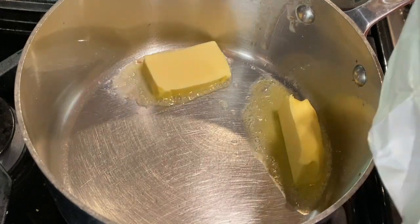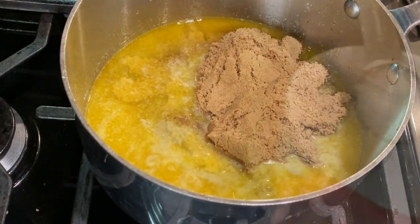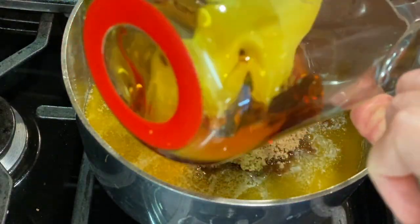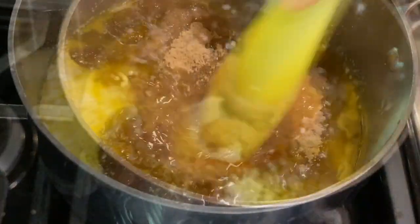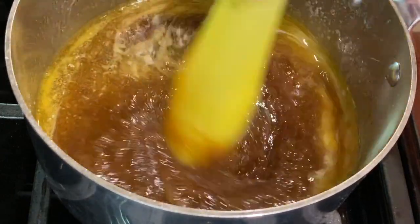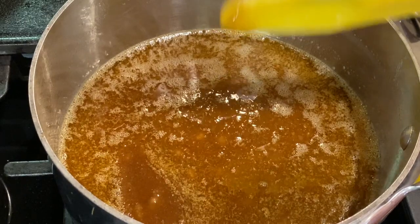In a medium-large saucepan, melt one cup of butter. Stir in two cups of brown sugar, one teaspoon of kosher salt, and a half cup of syrup — I'm using Lyle's golden syrup, which has a deep caramelized buttery flavor, but you can also use corn syrup. Stir to combine and dissolve the brown sugar, then bring the mixture to a boil over medium heat and boil for five minutes without stirring.